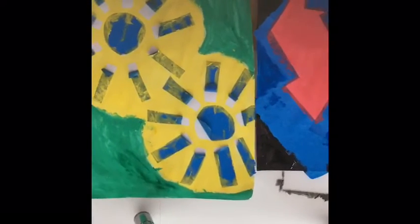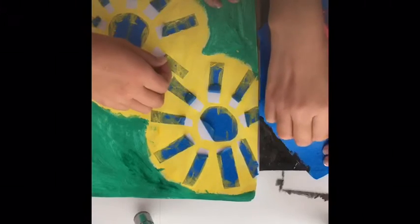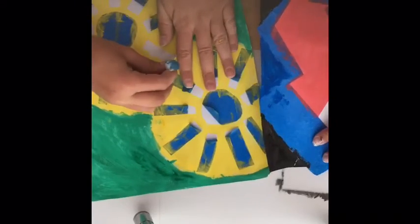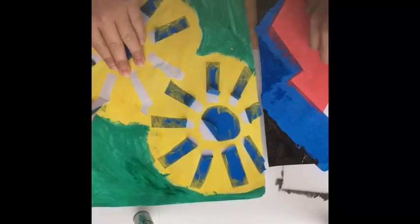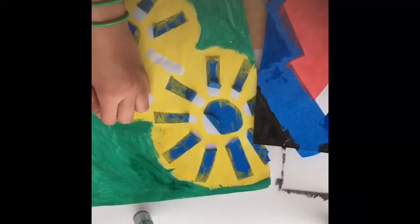These are our final creations — this is mine. I already started peeling it because we're low on time. We're going to start peeling it now. Oh, it kind of ripped a little — this is so cool! Oh my gosh, mine is dripping — whoops. It's probably because mine dried and somebody took a little while.